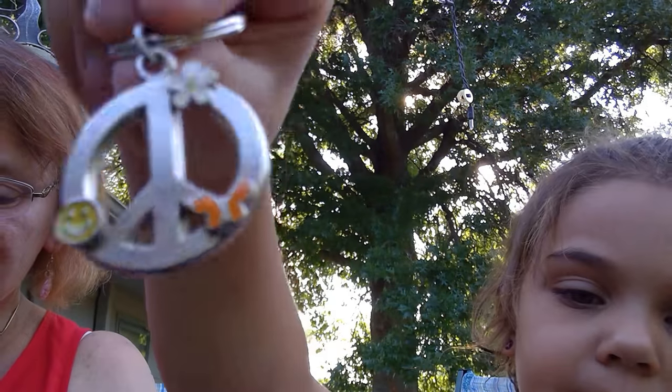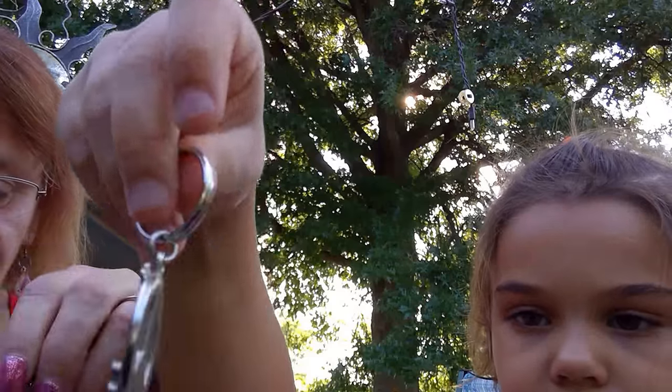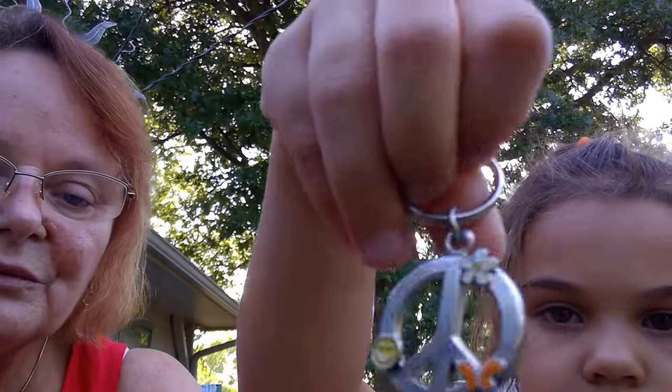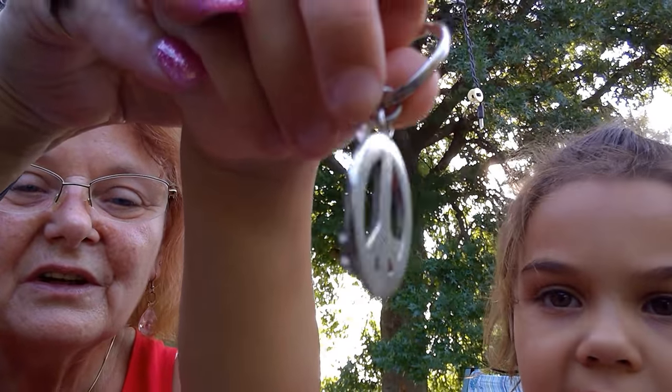What's this? A keychain? Keychain, yep — you got it. This is a keychain. I'm definitely going to want this — you can have that. It doesn't have to be a keychain. What is that symbol? Do you know? It's a peace sign. That's it — exactly. Good job.